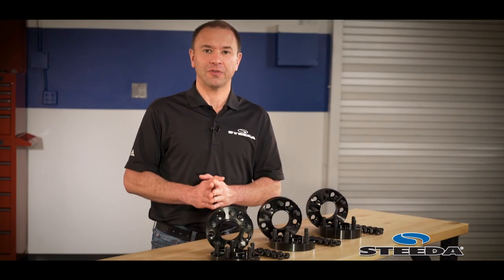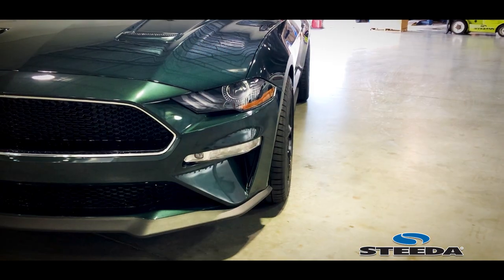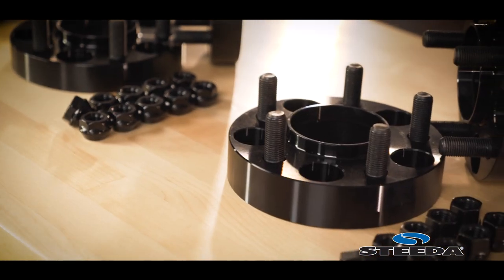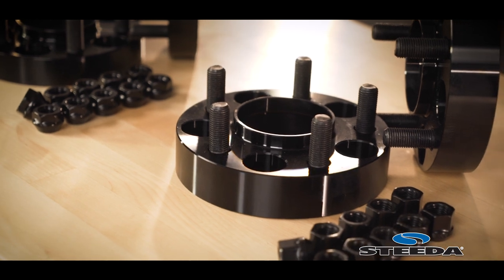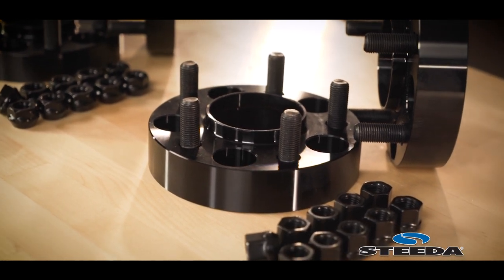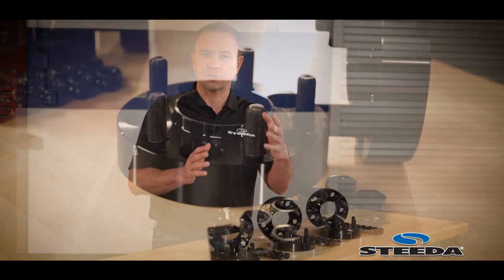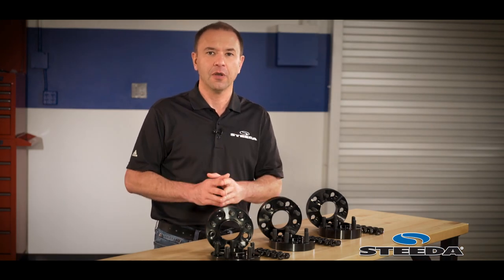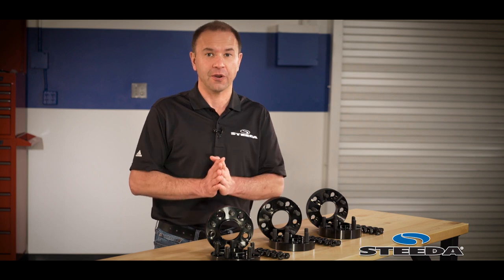One of the key notes about these spacers is they're hub-centric. This means that just like your wheel fits to the hub and has a proper center bore size, so do the spacers. The spacer will go on, be hub-centric to the hub, and then your wheel will be hub-centric right to the spacer. This means that whether you're driving on the highway or around town, there's no noise or vibration from the wheels and tires.